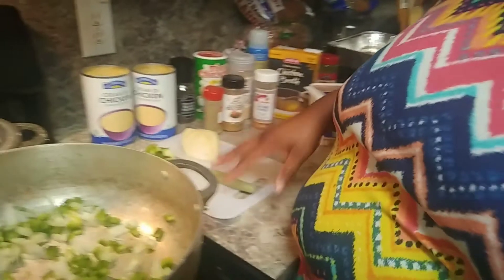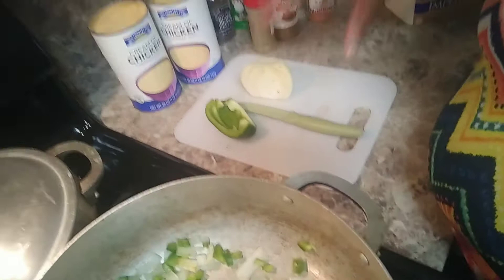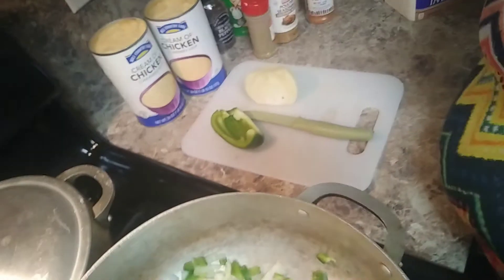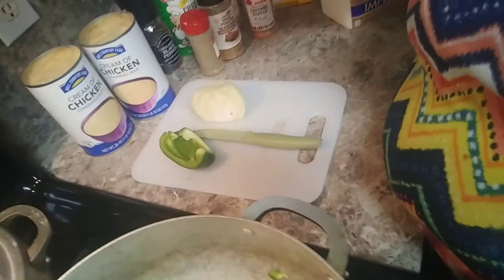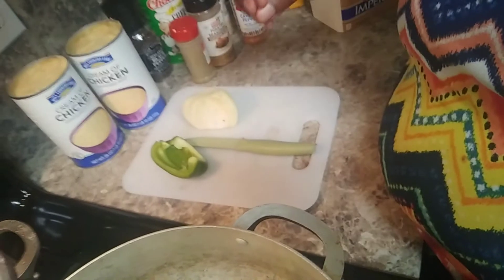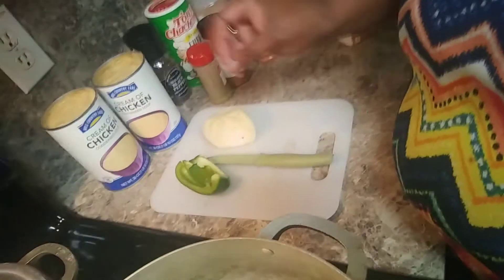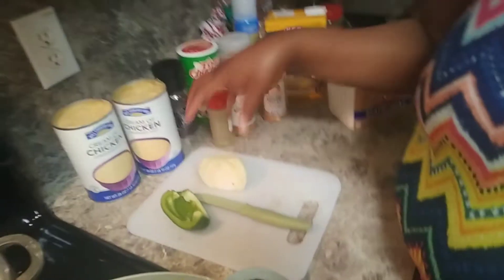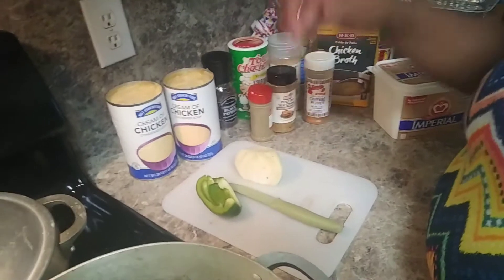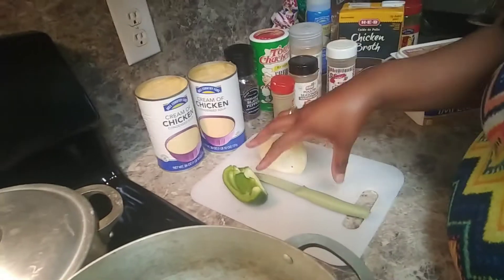First we're going to start out with bell pepper and onion. I just use a half of onion because you have to be very, very careful with onion, because onion will cause your entire meal to spoil. You don't want that to happen. You're going to dice it up — not too fine, but just enough that when you get ready to sauté them, they become translucent. You must realize that the bell peppers will soften after the onion, so make sure that you have an equal amount of bell pepper to the amount of onion.